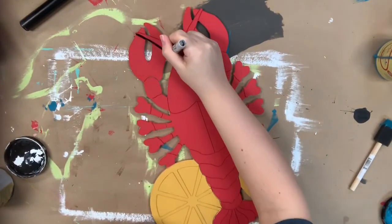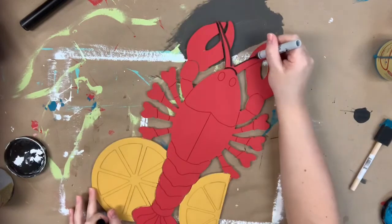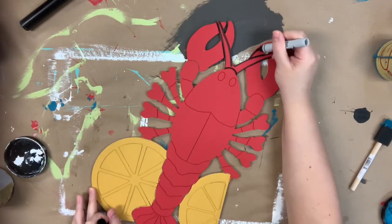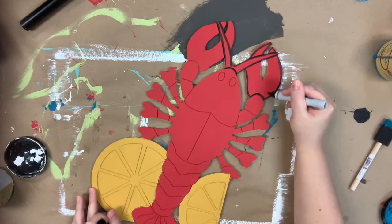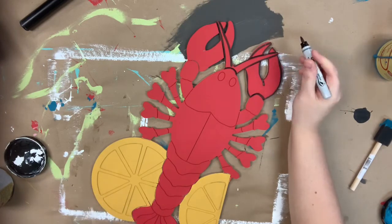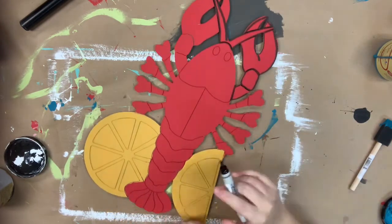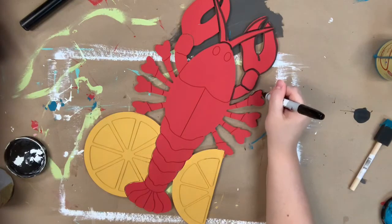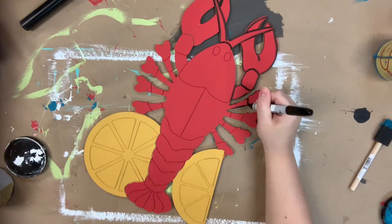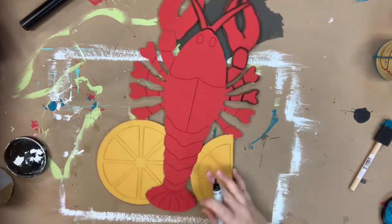Now that everything's dry I'm going to go in with my Sharpie brush stroke marker and outline, and I'm also going to use the Sharpie brush stroke marker to fill in my little crawfish's eyes and go around the edges. You want to make sure your project is completely dry before doing this, or you will mess up your marker — the Sharpie marker doesn't write very well on wet paint.